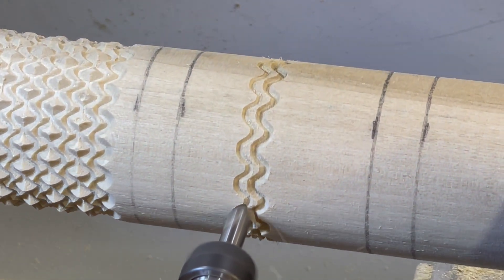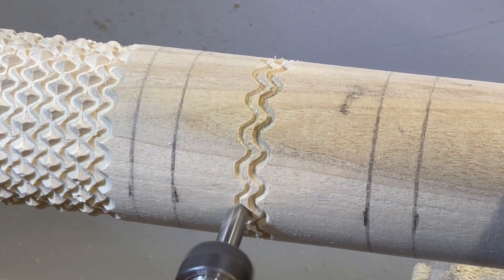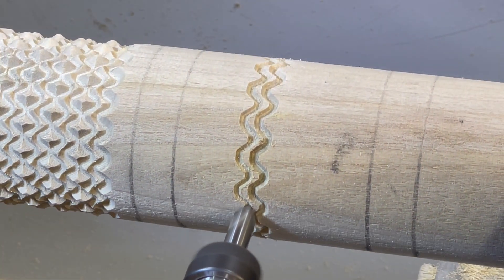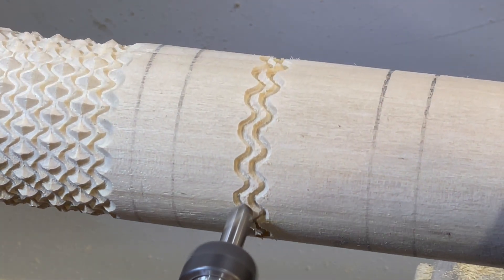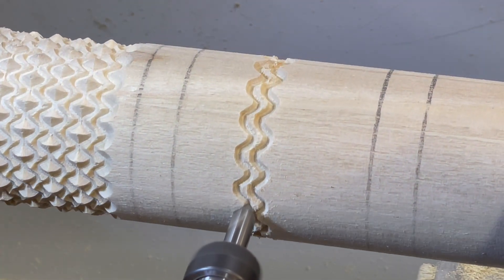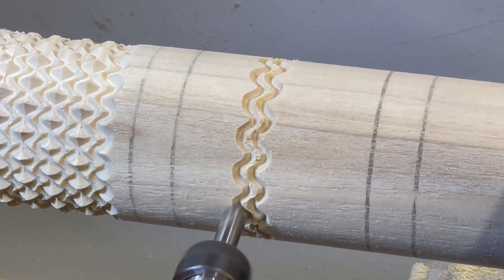And once again these two lines were inverted to produce the next phase of the pattern. This next clip shows the pattern more fully developed.